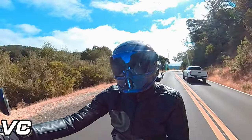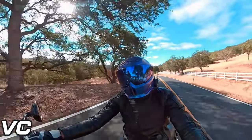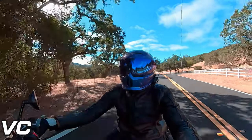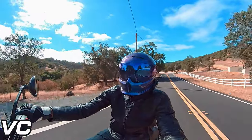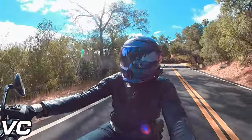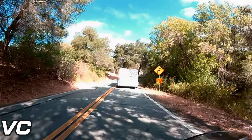I think any helmet's going to start to get uncomfortable after a long enough period of time. So with that everybody, let me know if you have any comments or questions regarding the Ruroc Atlas 4.0 helmet — I'd be happy to answer them. As always, be brave, do good, take care of yourselves, and we'll catch you in the next one. Have a great day.